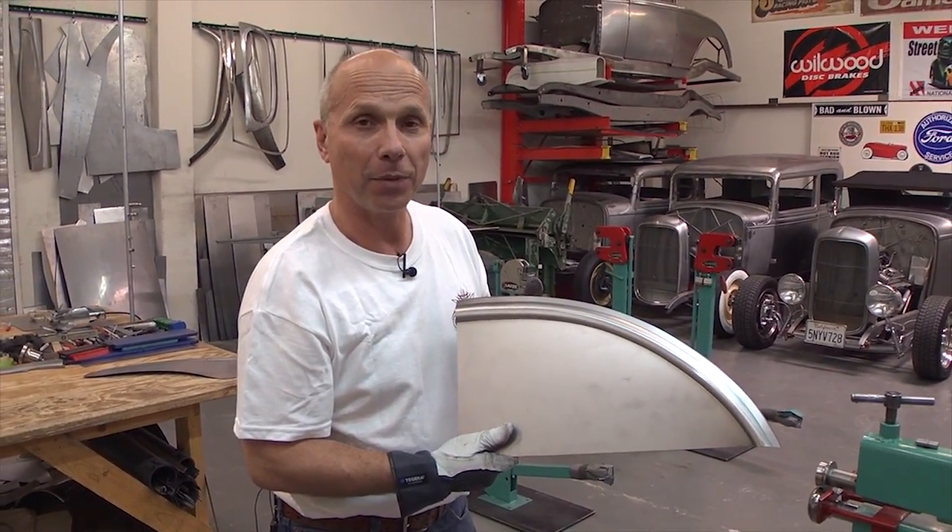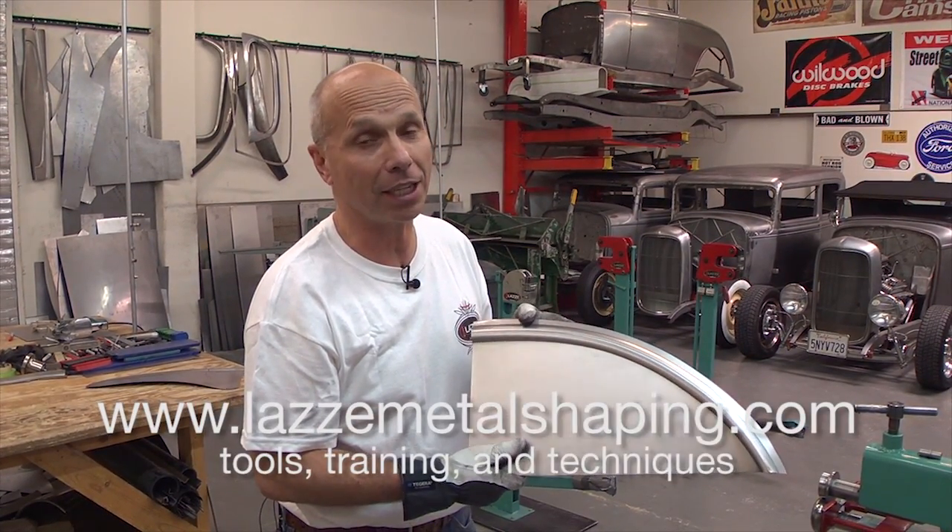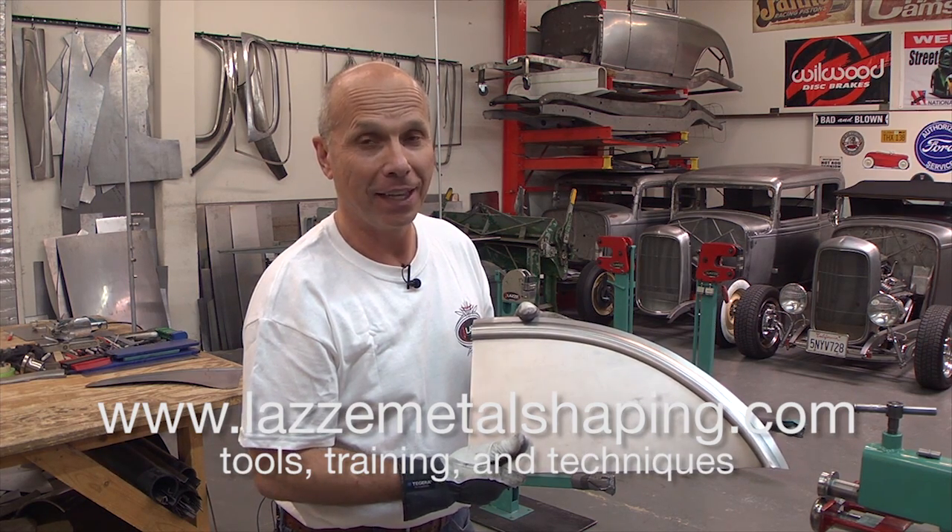That was the trick for today. If you want more information about hands-on classes, books, or DVDs, you can go to www.lazzymetalshaping.com. Thank you for watching.